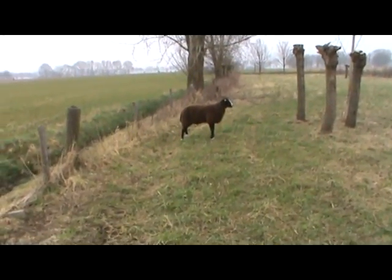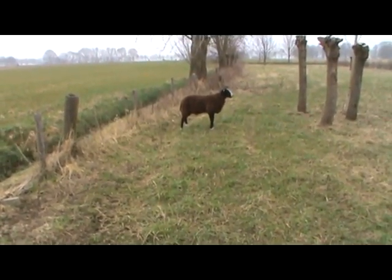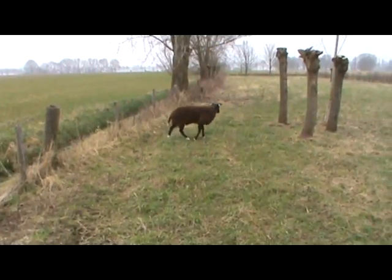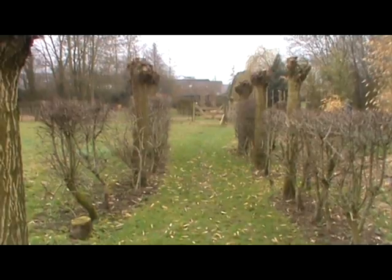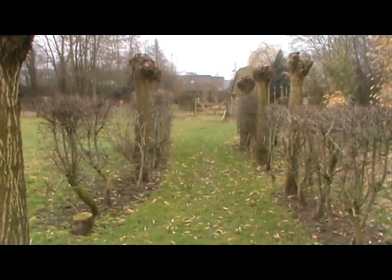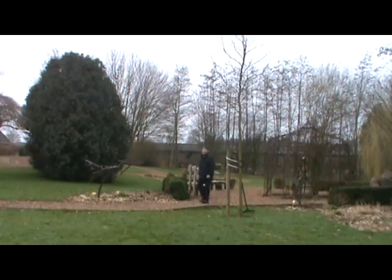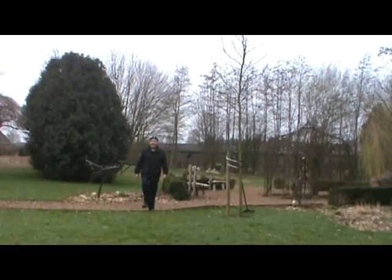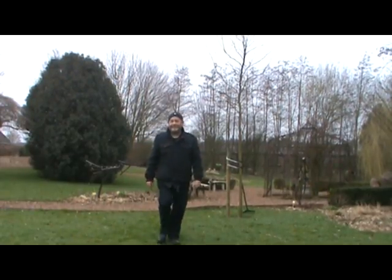Yeah, I know how you feel. You're ready to go — look at that little tail. I love him too.